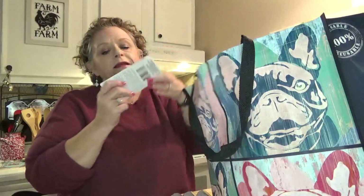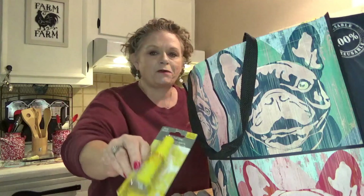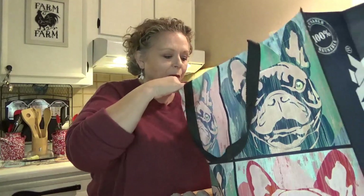I picked up the Sure Scent toilet bowl spray in citrus. This stuff really works and it is a lot less expensive than the Poo-Pourri that you can get at Walmart.